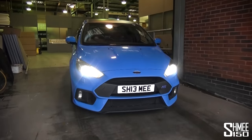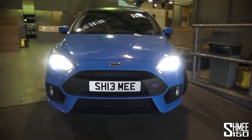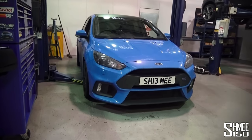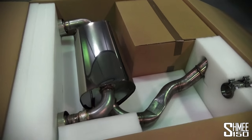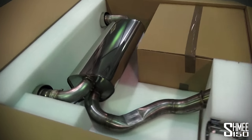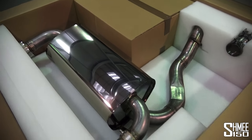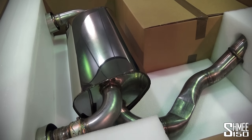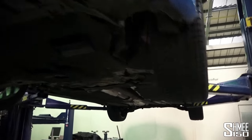In she goes for the second time into the workshop here at Mountune — it's time for the exhaust to be installed. With the car in situ it would be wrong not to show you the new exhaust system straight away. This is the Mountune axle-back system: 11.8 kilos of stainless steel, and it always looks so good when it's clean and tidy like this, brand new, nicely packaged with the adapter to connect it all in.